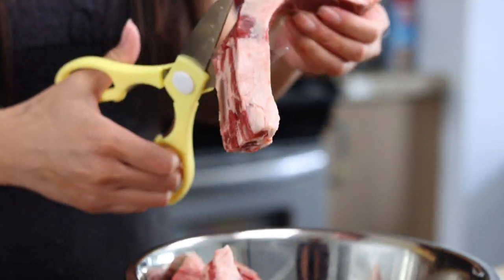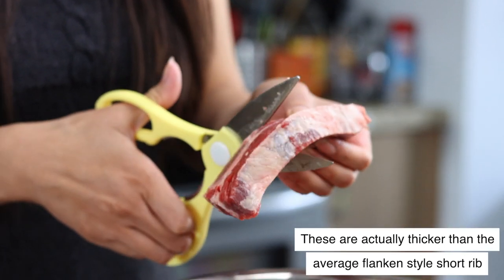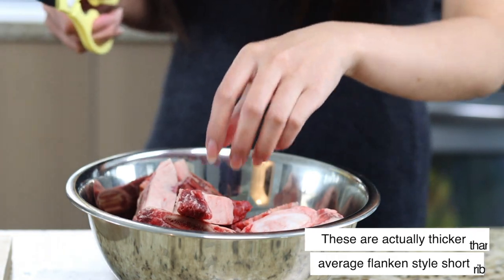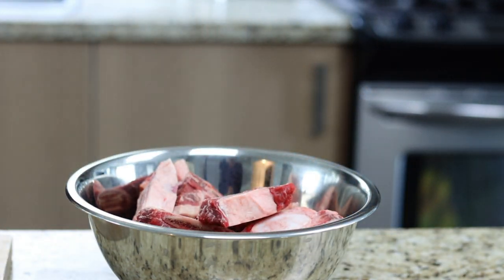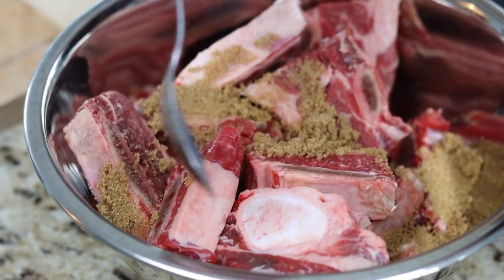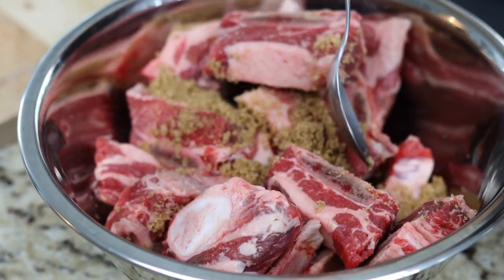Take your Flanken-style short rib and cut it into pieces between the bone, making each piece about three inches across. Normally I wouldn't do this, but you need to be able to cook it evenly and properly in the little shibuki pot. Next, sprinkle two tablespoons of brown sugar over top and stir until each piece is coated in brown sugar. Set this aside for 10 to 15 minutes.